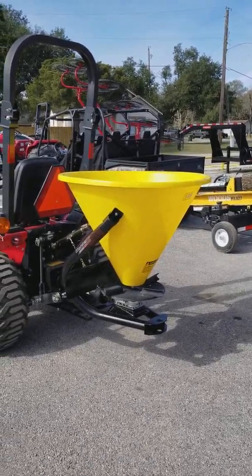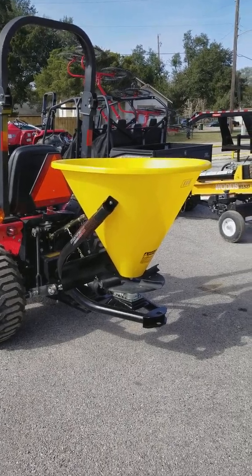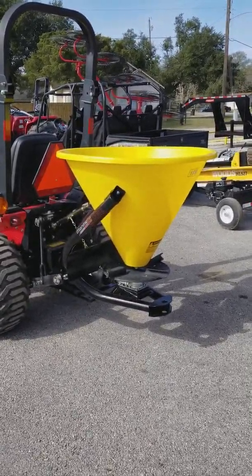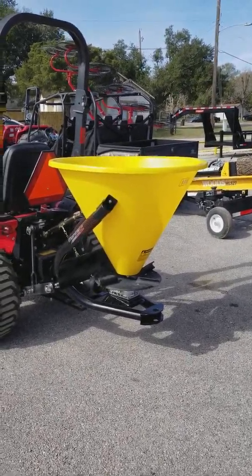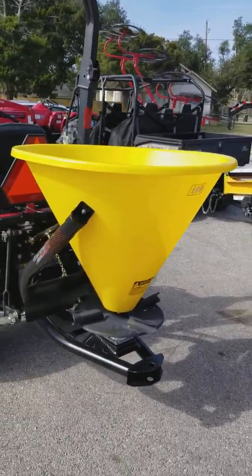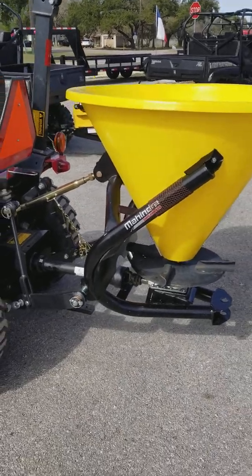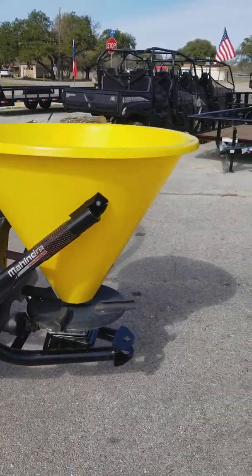Good afternoon folks, my name is Henry with Cliff Jones Mahindra Tractor in Sealy, Texas. I just want to show you this fertilizer spreader — it also does fine grains and seeds. This is the 180 model. You can put quite a few bags in here. It is category three-point lift and PTO driven.